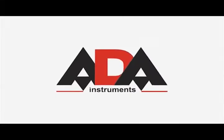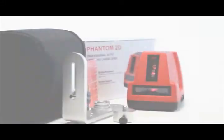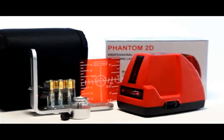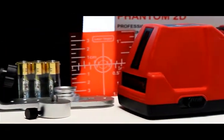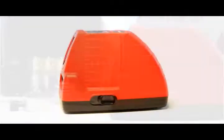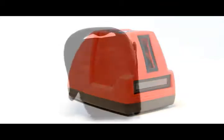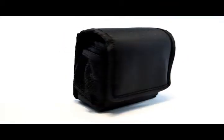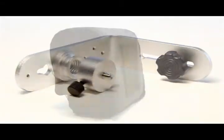ADA Instruments presents the ADA Phantom 2D Laser Level. The laser level kit comes in a strong corrugated box with color photographs and brief specifications. The set includes the ADA Phantom 2D Laser Level, a soft carrying case with a belt clip for the laser level and wall mount, a wall mount with magnets and laser target, and batteries.